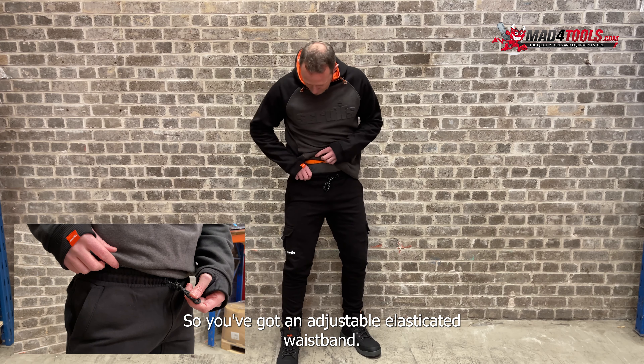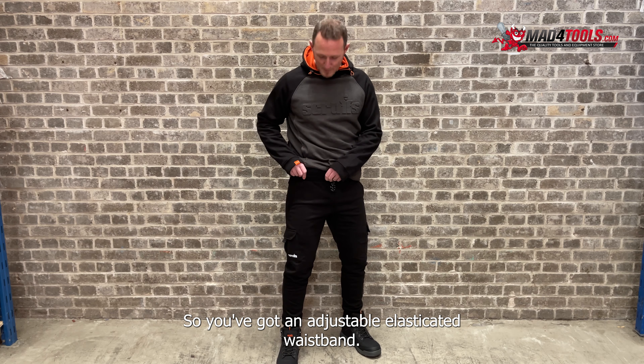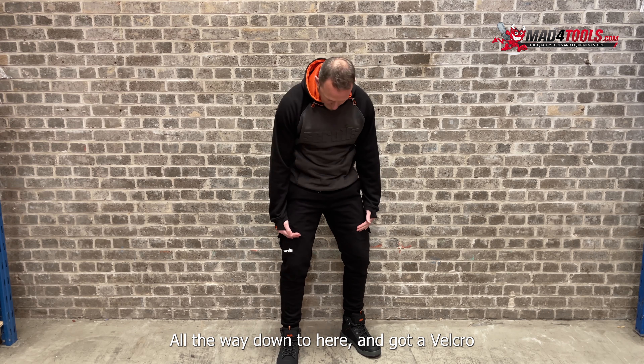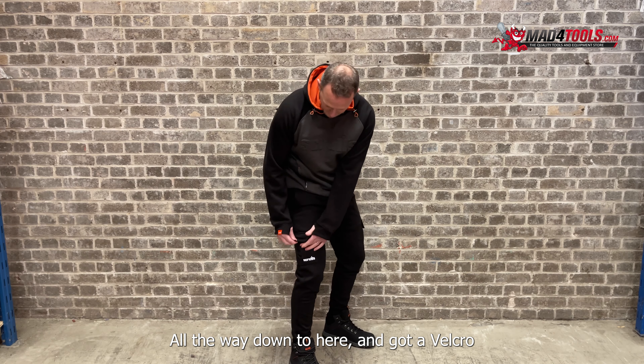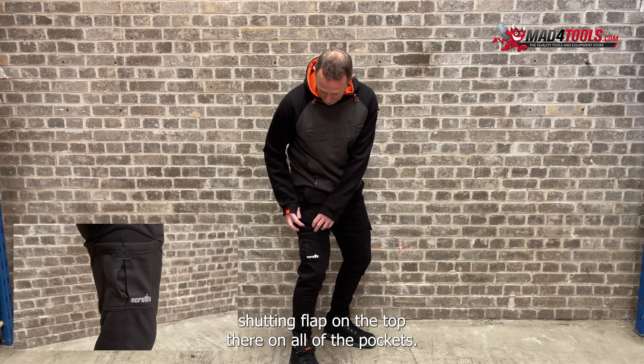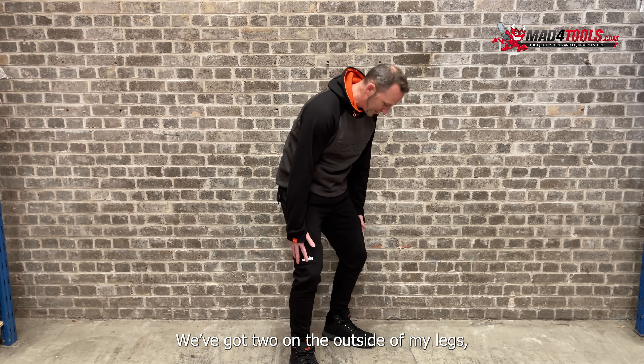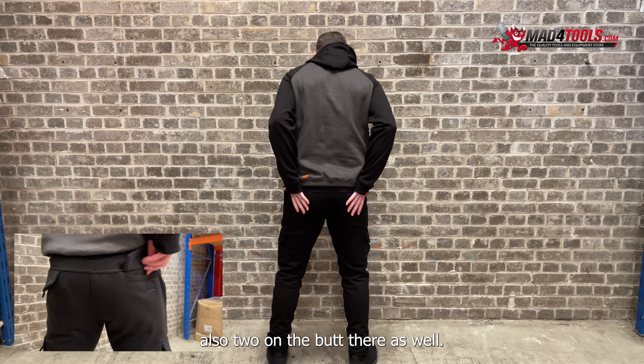So we've got an adjustable elasticated waistband. We've got big deep pockets here as well, all the way down to here. And we've got a Velcro shutting flap on the top there, on all of the pockets. We've got two either sides of the legs, also two on the butt there as well.